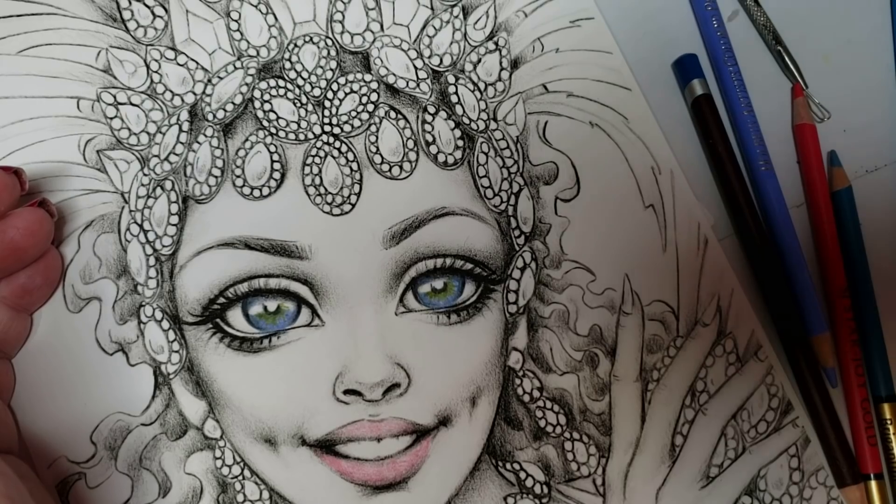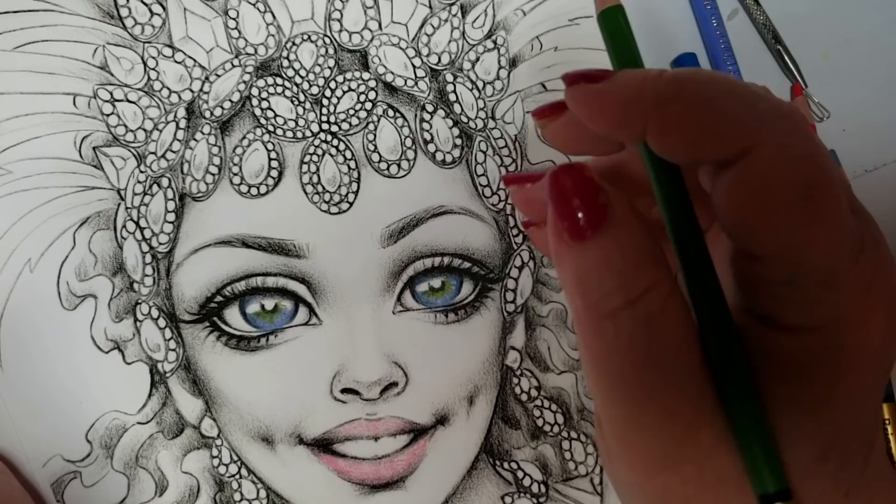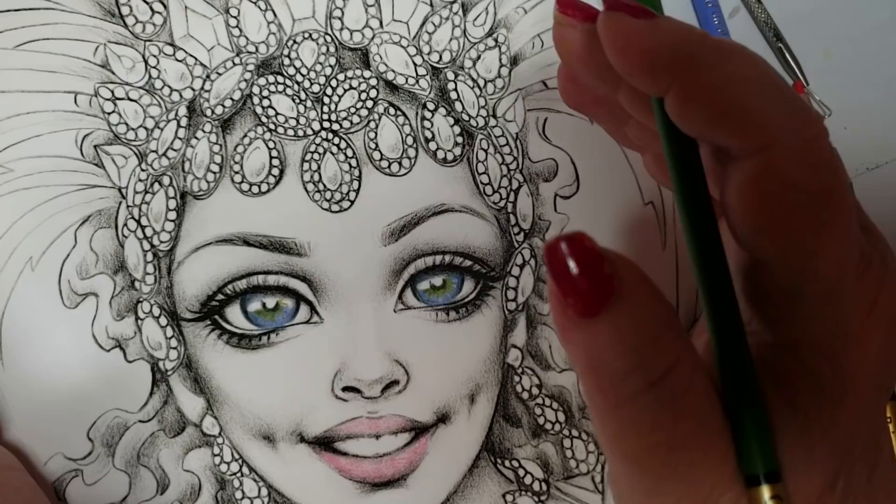Hi guys, welcome back. Today we're going to look at seven different products and hacks that will change the dimension of your coloring book pictures. So without waiting, let's get into it.